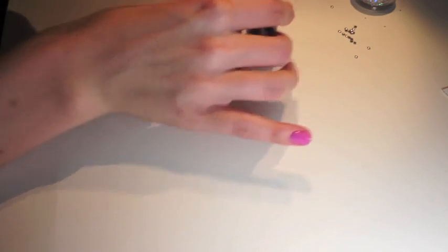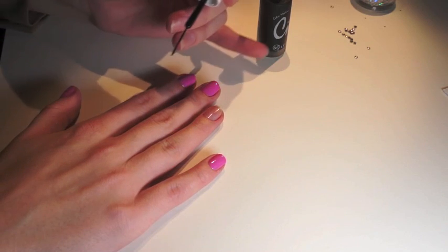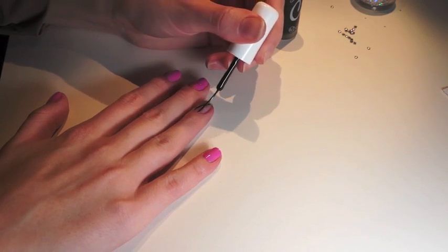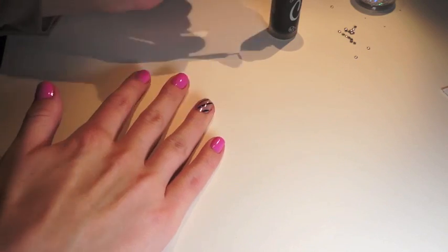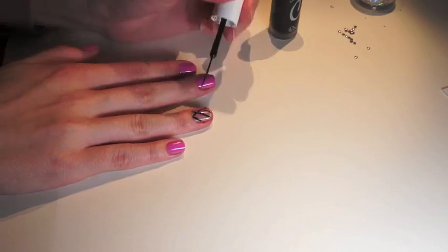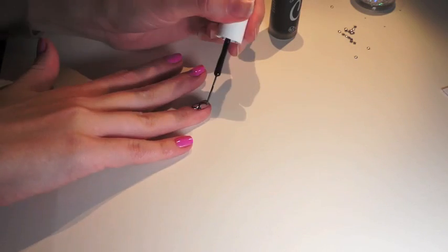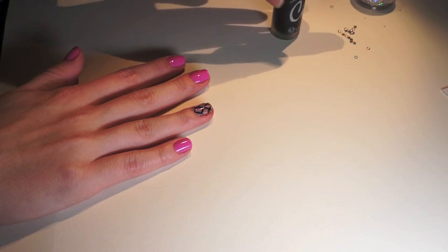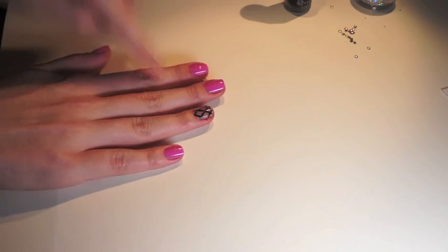Get a little bit on your brush and paint diagonal lines going across your nail. And then go in the other direction. We're going to let that one dry for a little bit and go on to the next nail.